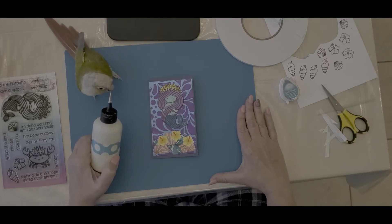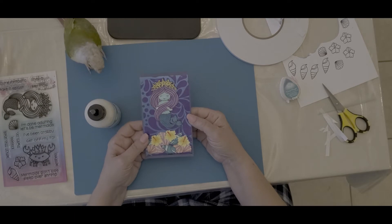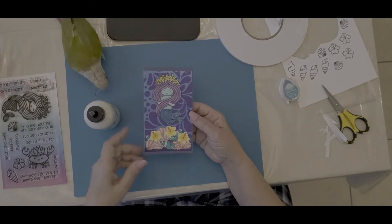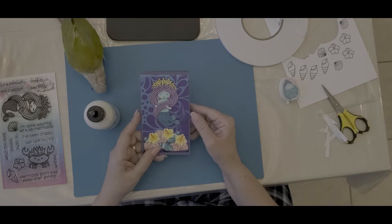This is take two of filming this video because for some reason my camera came off. So let me show you the card I made because it's already made. I'm not going to make another one. So this is my mermaid card — isn't she beautiful? I really like her, so let me tell you how I made her.